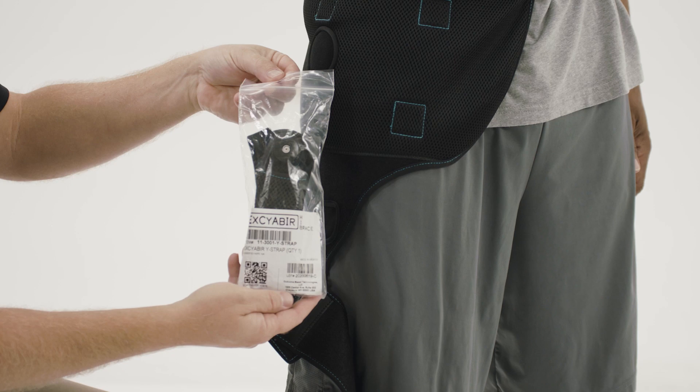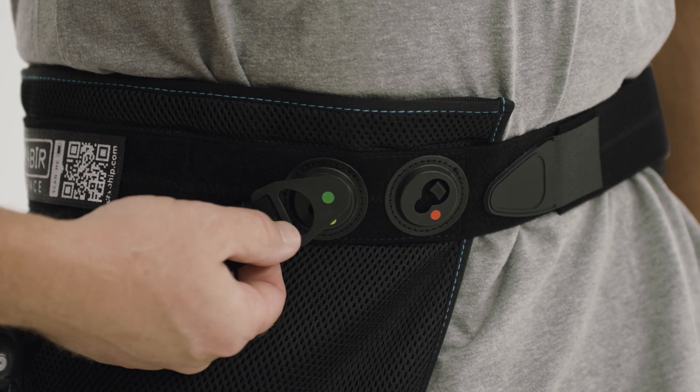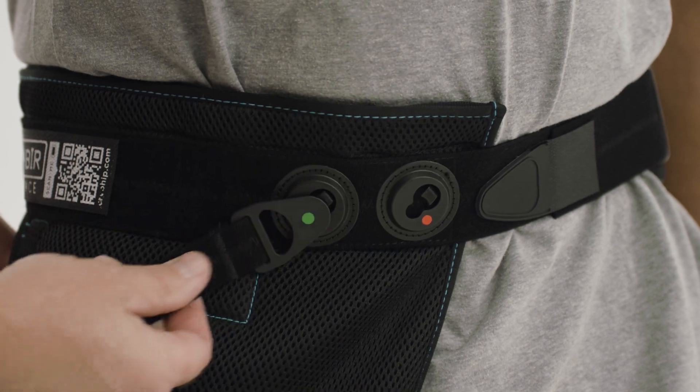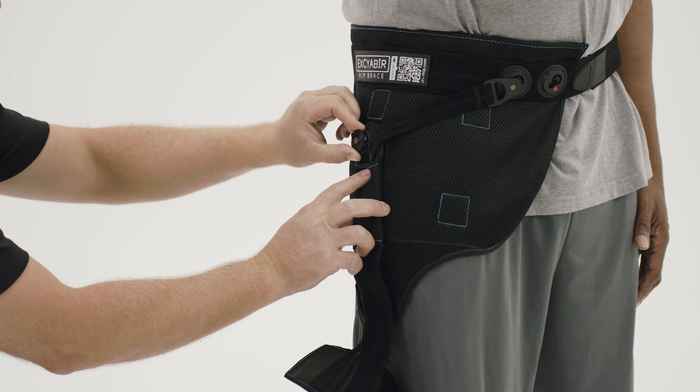Remove the hinge system from the brace. Clip in the abduction Y-strap in the green keyholes located on the front and back of the waist belt. Ensure the dial on the Y-strap is popped out and the strap end is extended.